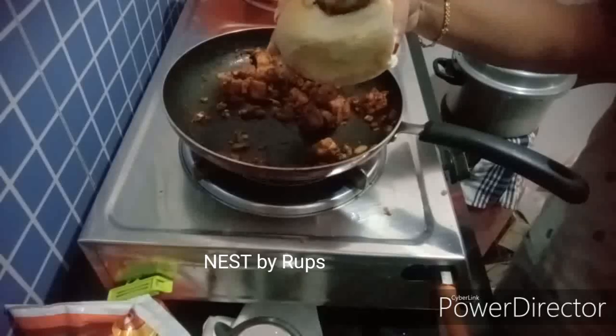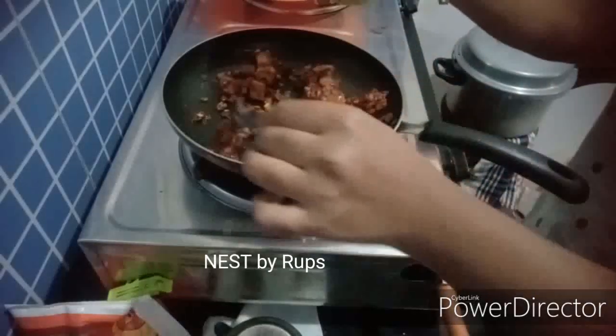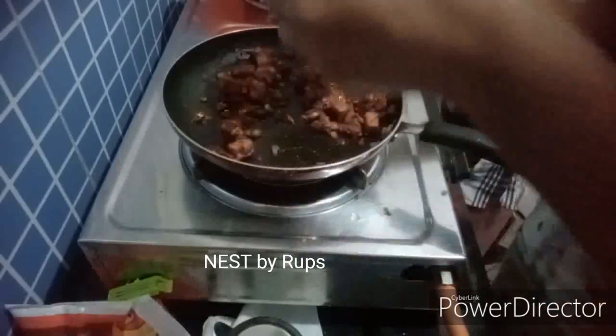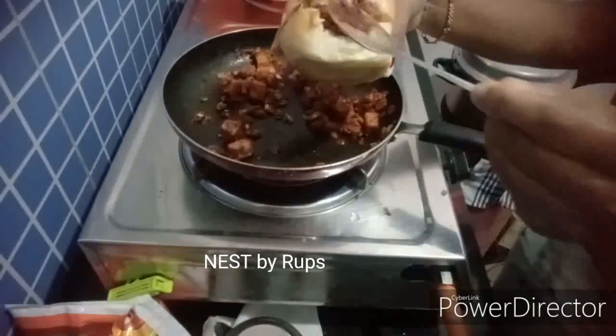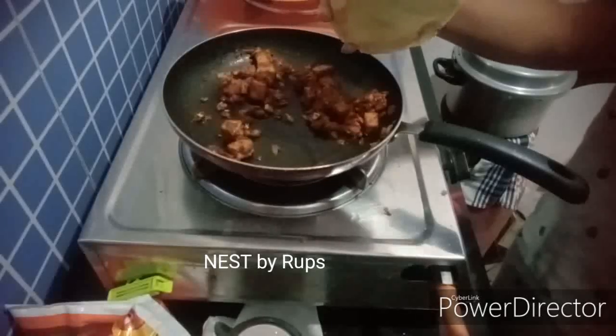The sauce is still on the hot water. Put the sauce on the hot water. I am going to take a look at the other side.